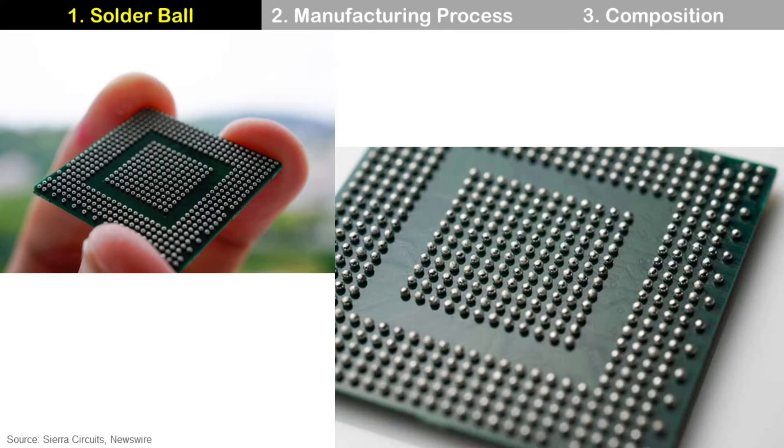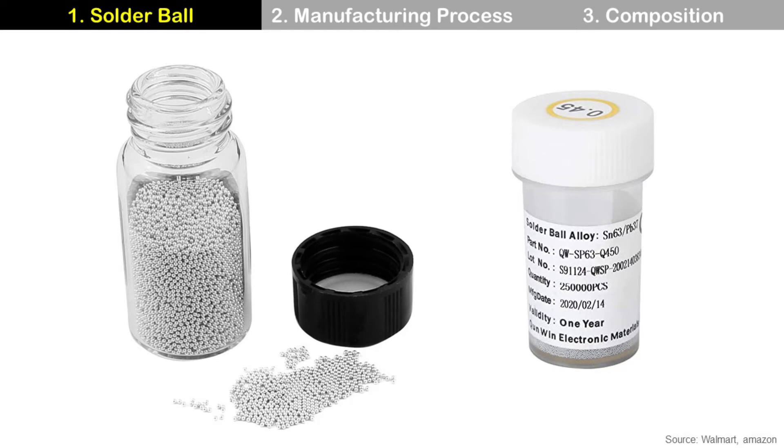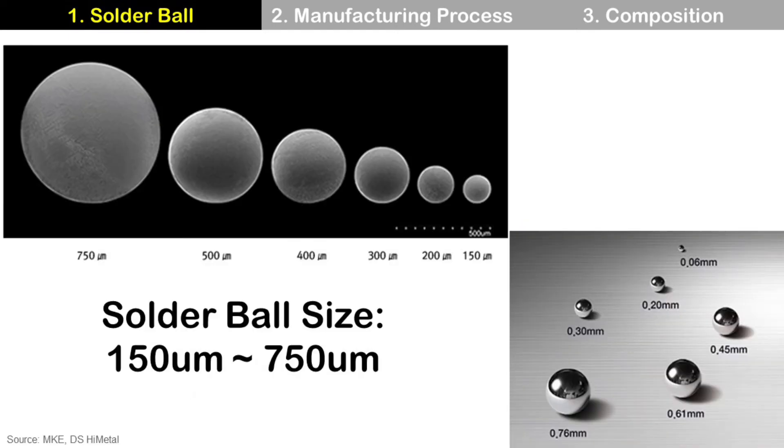It has many different sizes and alloys depending on its applications. It is packaged in a jar, and the jar can be glass or plastic. Typically, solder ball size ranges from 150 micrometers to 750 micrometers, but for some cases it can be larger or smaller as well.